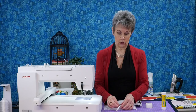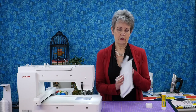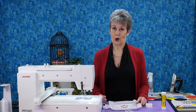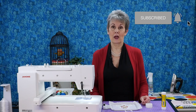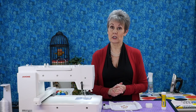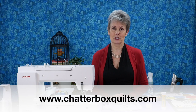Before you can take it out of the hoop, remove that tape — hang on to it because you can reuse it. Then take it out of the hoop, remove your stabilizer, and you'll have your ornament all done. I hope you enjoyed this video. If you did, give it a thumbs up, remember to subscribe and hit the bell, and for more helpful quilting information get on my email list at www.chatterboxquilts.com.